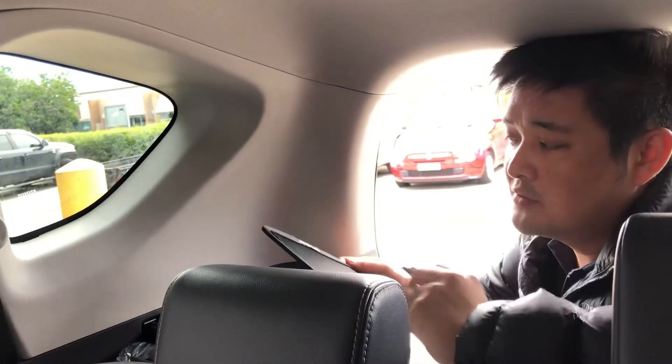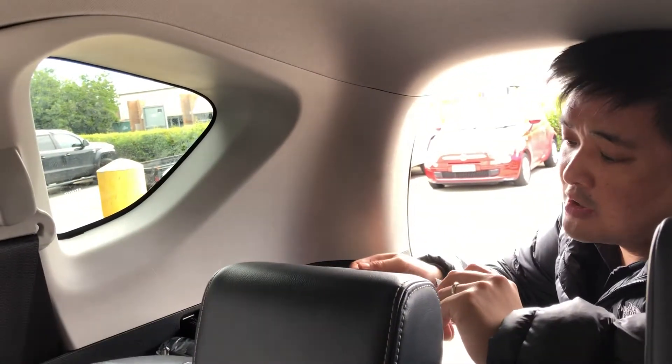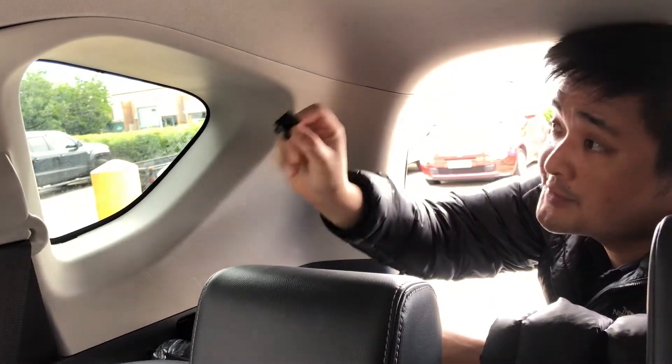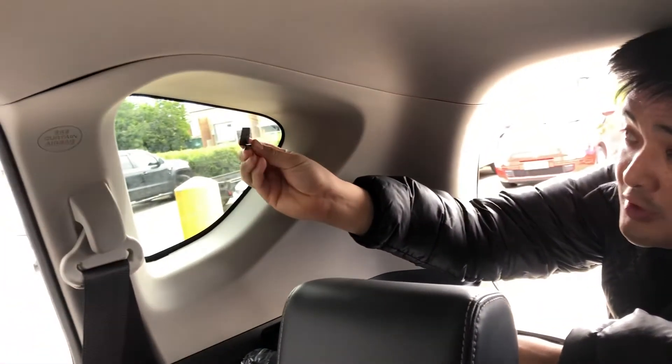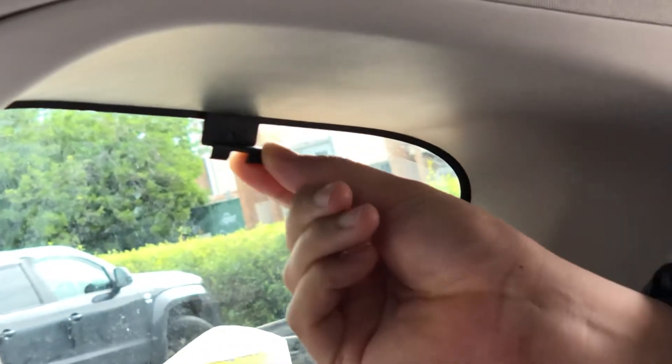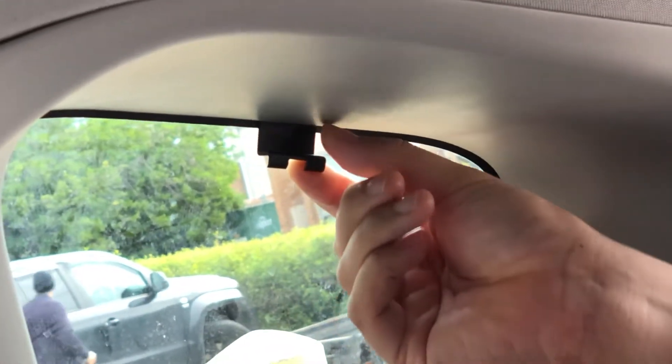We'll be installing the port window shades for the RAV4. Firstly, you'll open the packet and get one of these port clips. What you need to do is wedge the port clip underneath the trim to see if there's any room for it to go in.